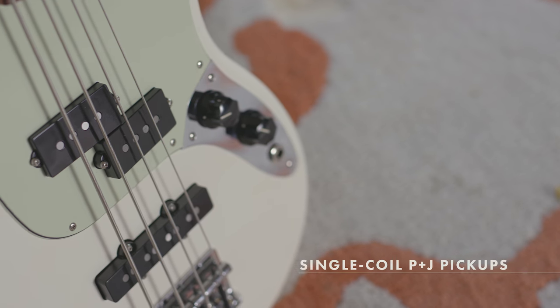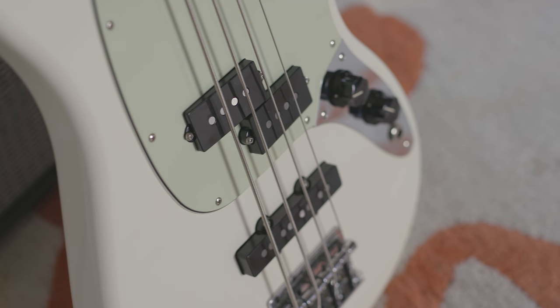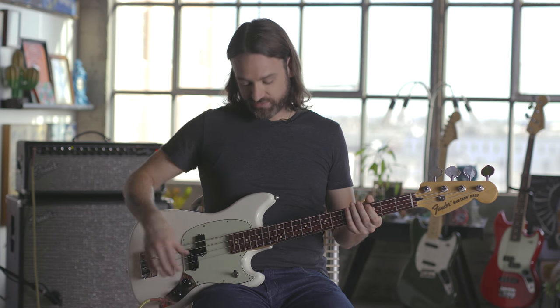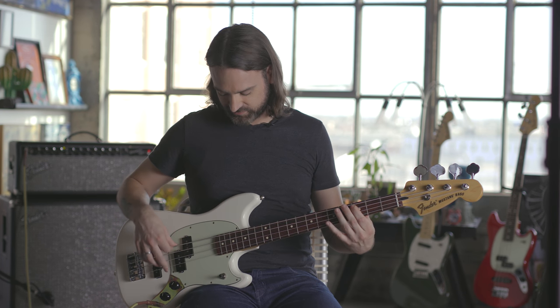The next feature to talk about is the PJ pickup configuration. What that does is give you the best of both worlds in terms of Fender Basses in one instrument. Not only do we have the Fender P pickup in the front, we also have the J pickup in the back, and when you combine the two together, you get kind of the best of both worlds.